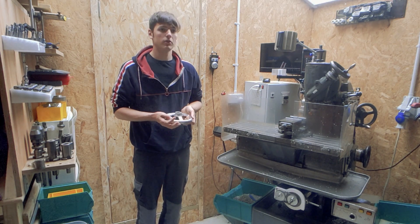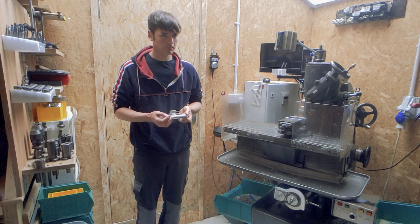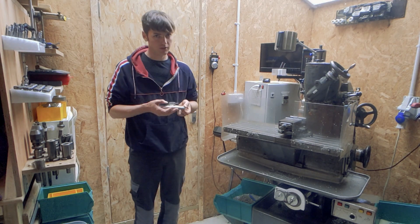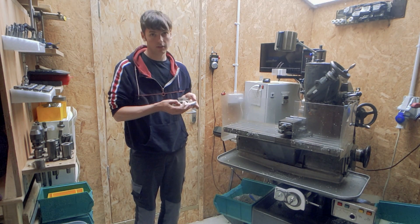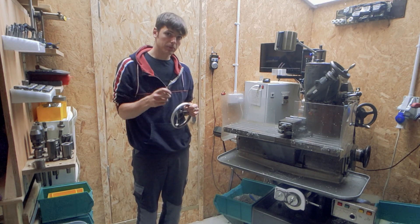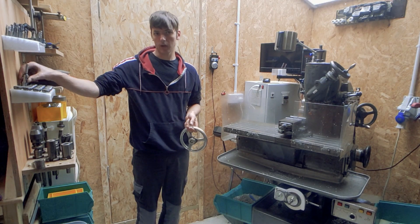It's got a lot of features that a much more advanced machine would be found with, considering this was just a very manual machine that you really had to know what you're doing to use previously — and I wasn't willing to learn all that. Now it's got things like touch probes and other cool features to make useful parts.